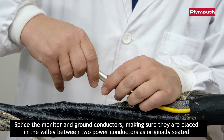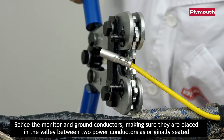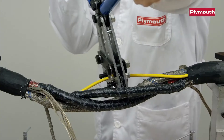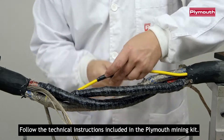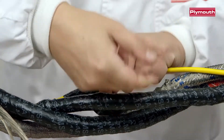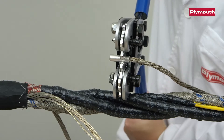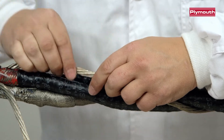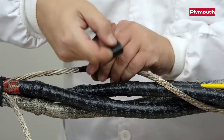Apply the monitor and ground conductors, making sure that they are placed in the valley between two power conductors as originally seated. Follow the technical instructions included in the Plymouth Mining Kit. Use 15 PlyTough Vinyl Tape.